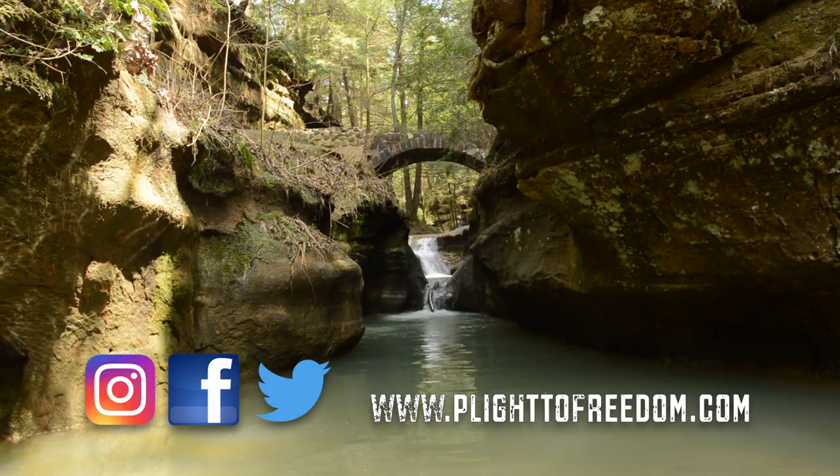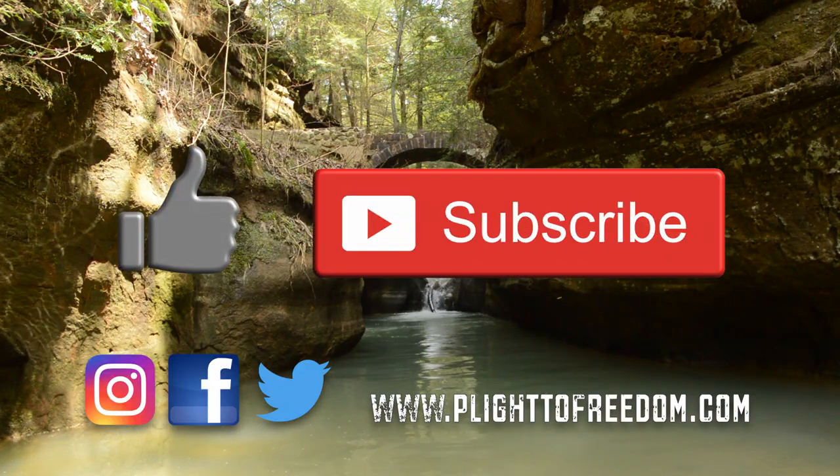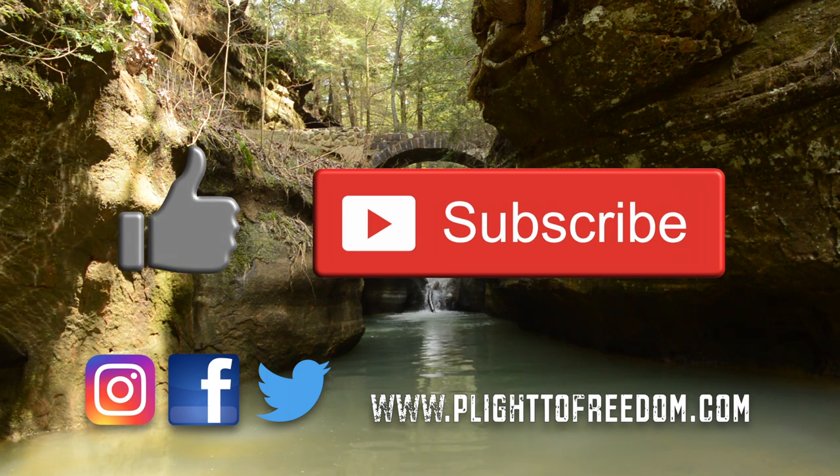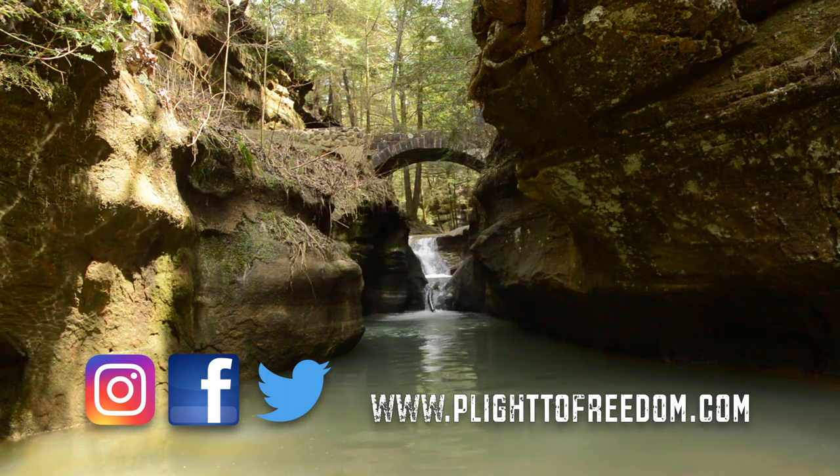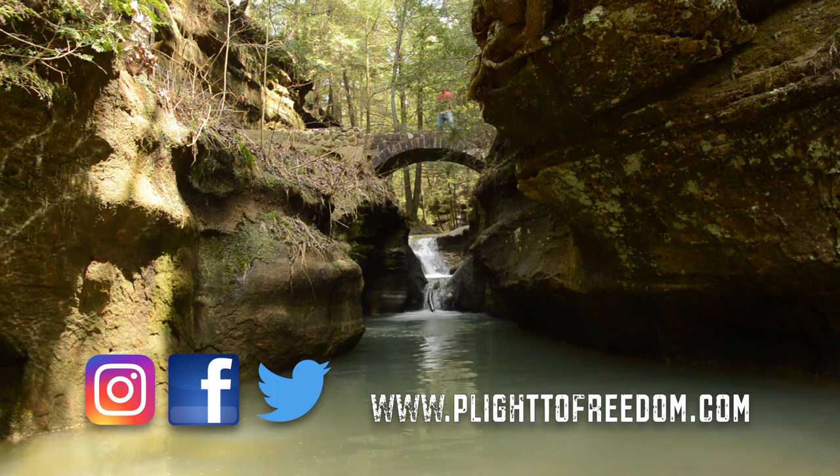Well folks, that's all for another video. I hope you enjoyed it, and if you have, please hit that like and subscribe button. Feel free to leave any questions or comments if you have any. Until next time, hope to see y'all on the trail.